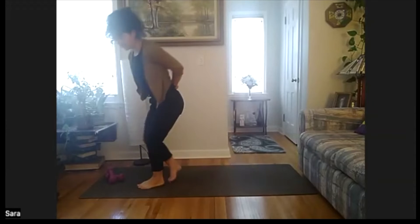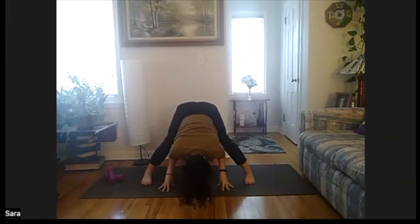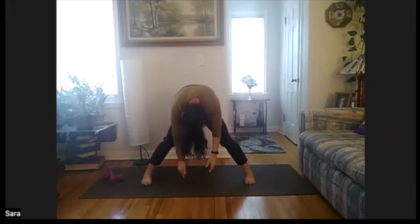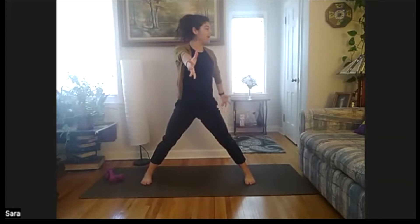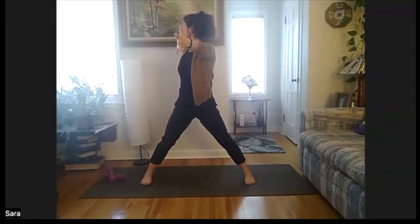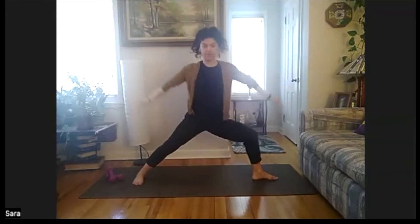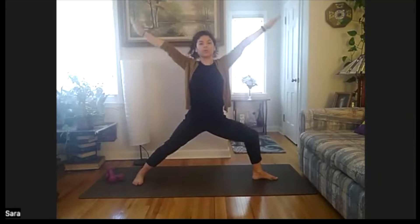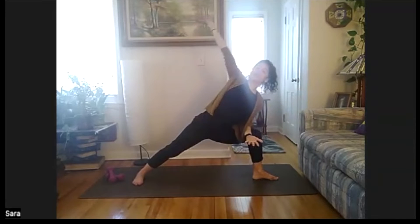Letting hands release, knees bend, chin to chest, roll all the way up to stand. Feet nice and wide. Reach the arms high, big inhale. Open twist, send your left arm back. Inhale reach high. Inhale reach high, open the right. Inhale high, warrior two — left knees and toes open. Inhale, stretch everything, reach up. Exhale, warrior two. Last time, inhale stretch up, warrior two. Extend side angle, stretching out the right side.